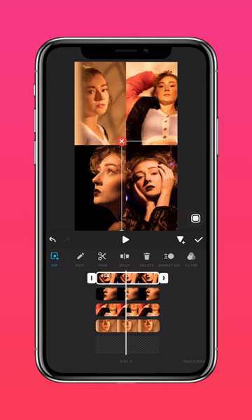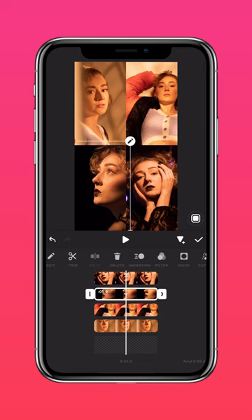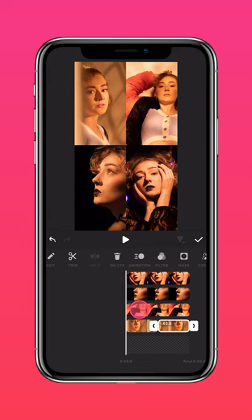Now go ahead and split the clips where you want them to transition from black and white to color, then adjust the duration of each clip.